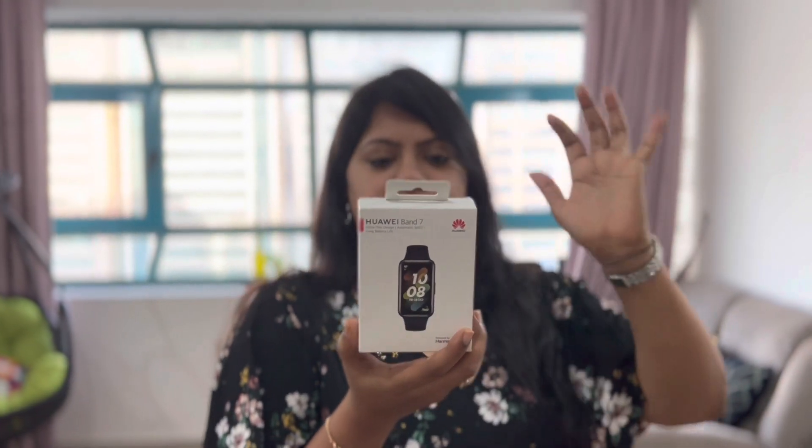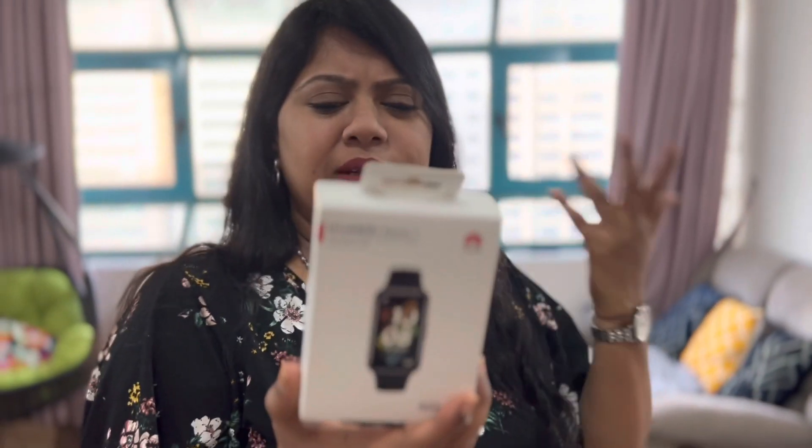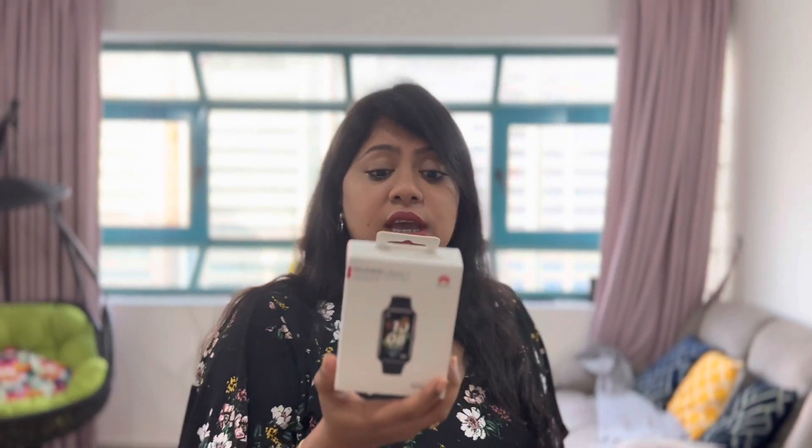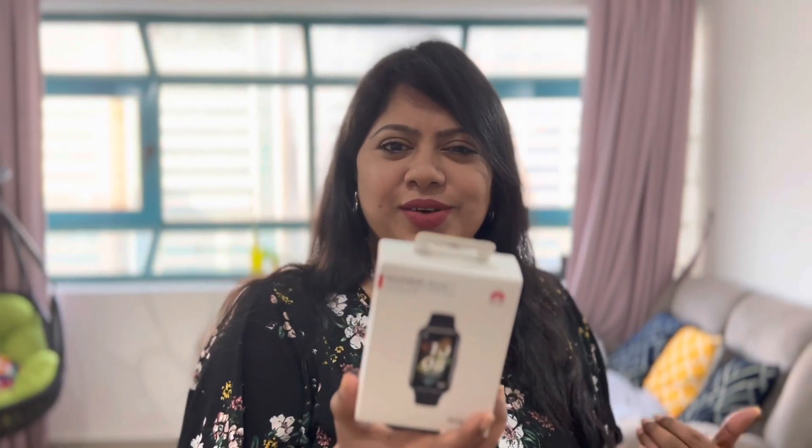It's 9.9mm ultra-thin with scientific sleep tracking, fast charging, 96 workout modes, and continuous heart rate monitoring — so somebody can monitor my heart too! It has long battery life and a 1.47-inch full-view display, which is really quite big. It's powered by Harmony OS. I really liked it — let me unpack it and use it; I'm sure it will be nice.